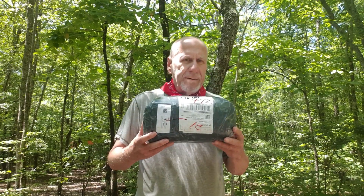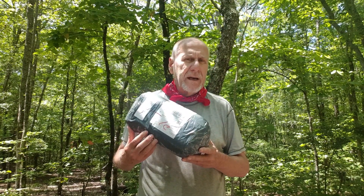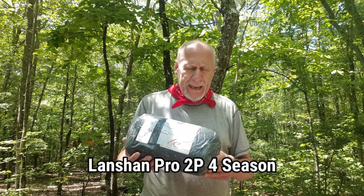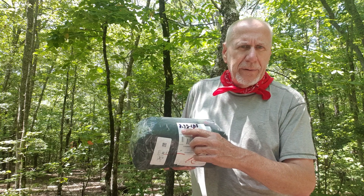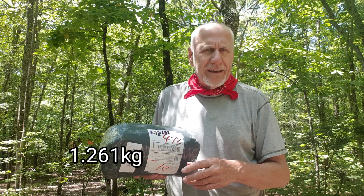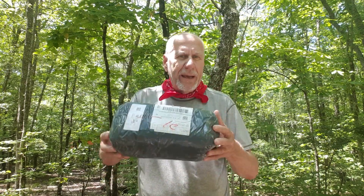Hello, my friends. I just received this in the mail — it's my new Lanshan Pro Full Season tent. I've weighed it on my scale and it comes to 2.78 pounds, which is just a little bit less than two and a half pounds. That's what it weighs straight out of the mailbox.